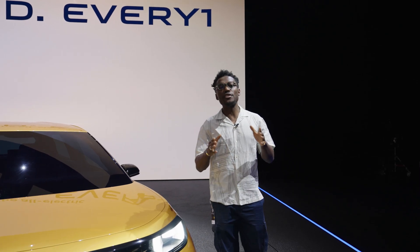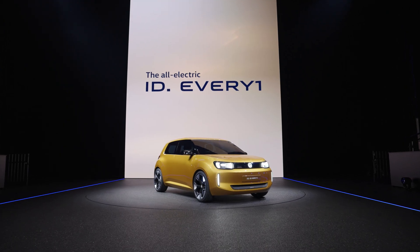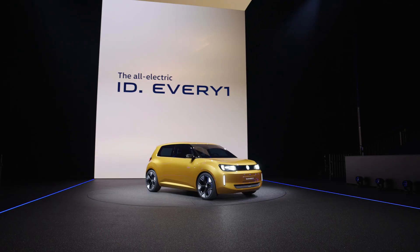To understand more about the design, we're speaking to Andreas Mintz, head of design at Volkswagen. He explains the three conceptual design pillars — stable, likeable and secret sauce. Starting with stable: the car is very stable because of its proportions — a very wide track with a slim body, giving it a great stance.